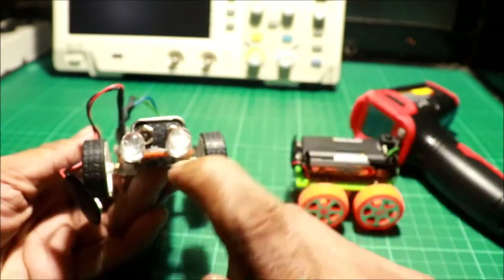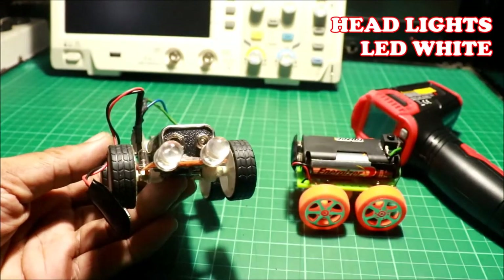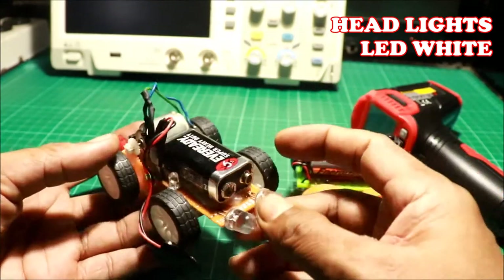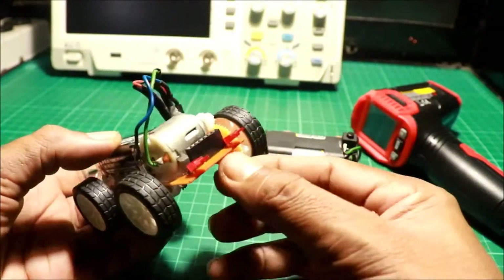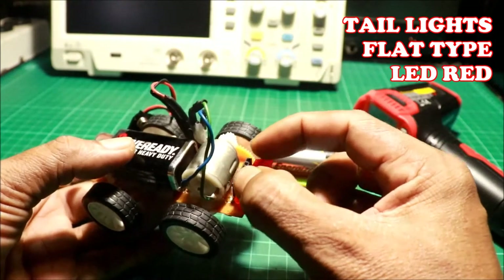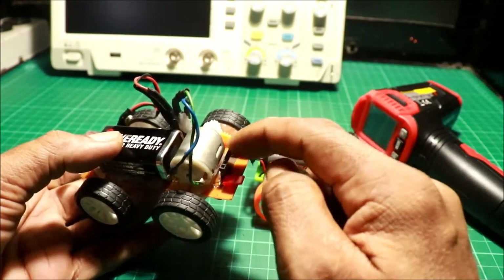Sa unahan niya, 10 millimeter na LED, white ang kulay niya. At sa likod, LED na flat, red. Dito naman ikakabit ang control module natin.